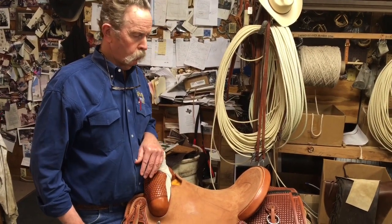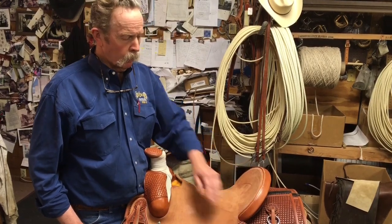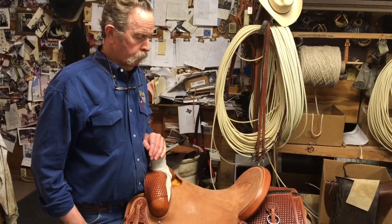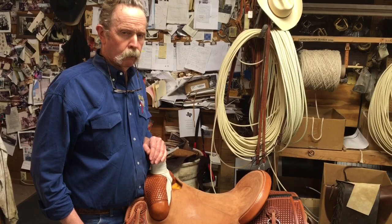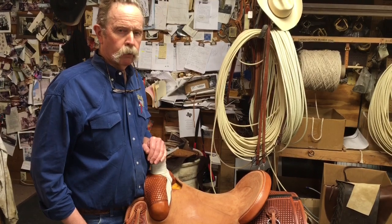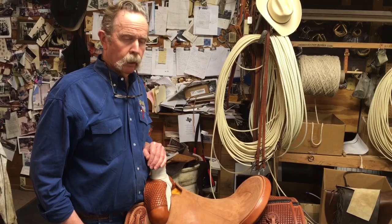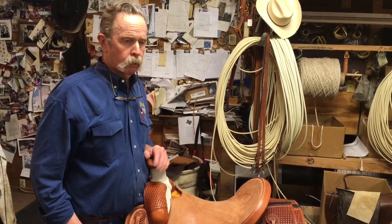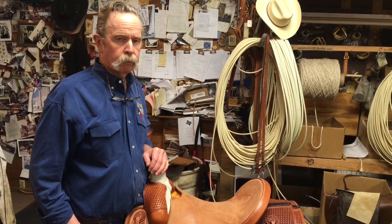Makers don't usually change the cantle up like that, so if you've sat in their saddles before you'll have a better idea. Those are just a few facts you can use when trying to figure out the proper seat length for you. If you have any questions about seat length or any other questions about tack, gear, or saddles, feel free to give us a call here at Big Bend Saddlery. Thanks.